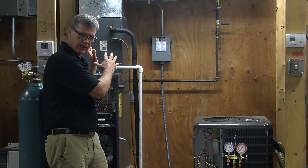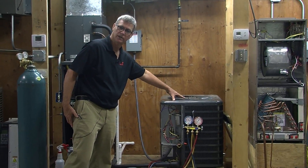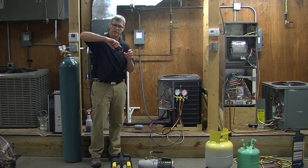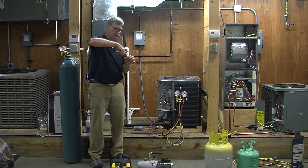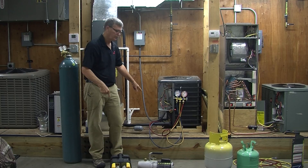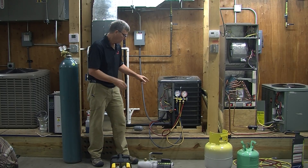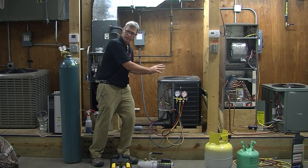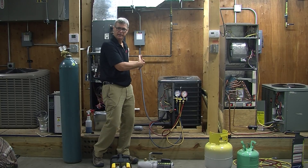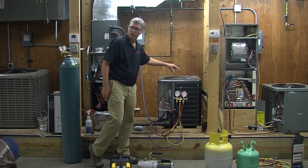To get all the Freon out of this side of the system and pumped down into the condenser, we are going to have to front seat our service valves. When I say front seat, it's just like an on and off valve on your kitchen faucet, except it's going to use an Allen wrench. You're going to turn it clockwise until it's all the way down to the stop on both the liquid line and the suction line. The liquid line stays shut so it holds all the Freon in. Then we crack the suction side open so that when we start the compressor, it can suck all the Freon out of the system and pump it into the condenser coil.